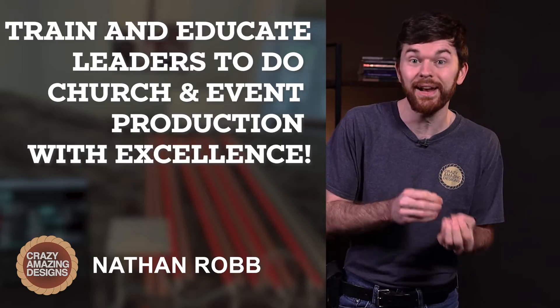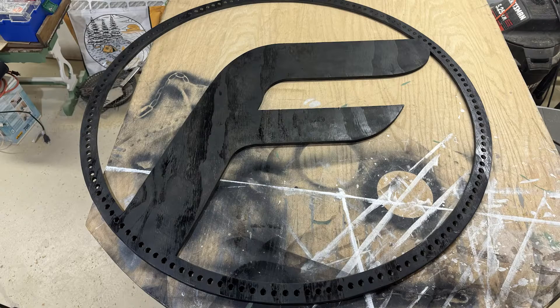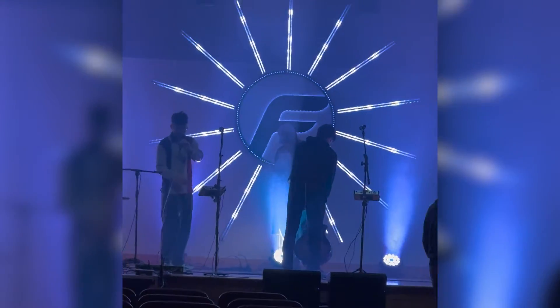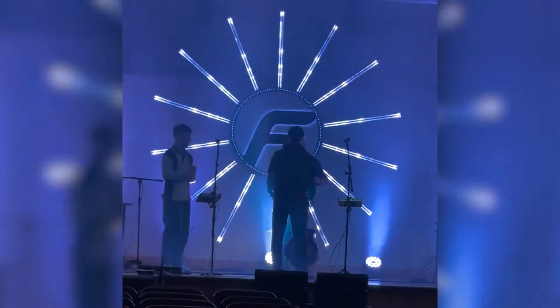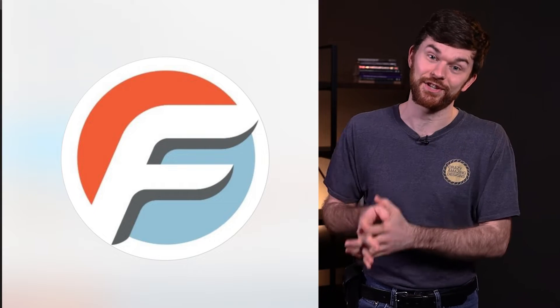I'm Nathan, and I train and educate leaders to do church and event production with excellence. To utilize this Octo Mark II controller for this event, we built this giant F — also jokingly called the Holy F — which is the church's youth group logo. The F stands for friends, as the church is called East Richland Friends Church.